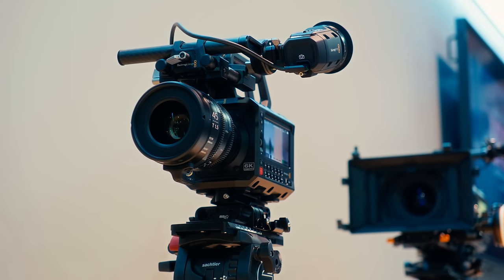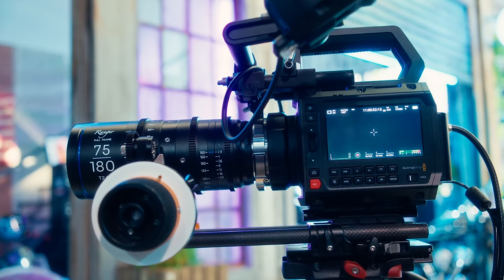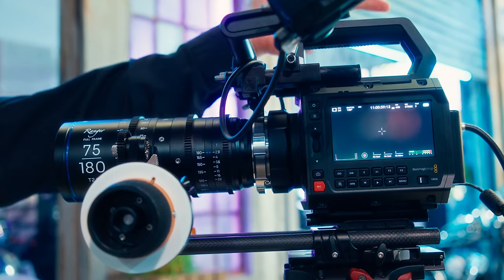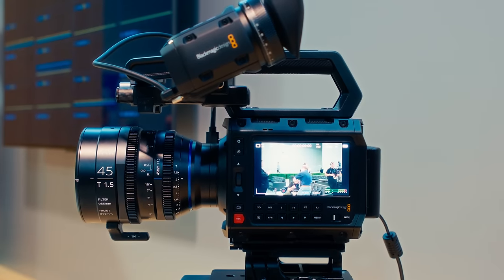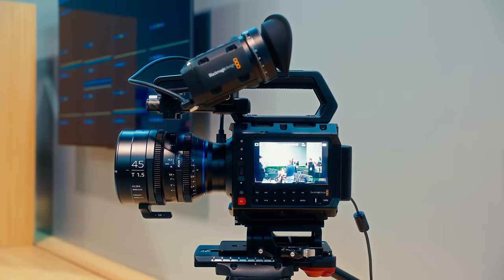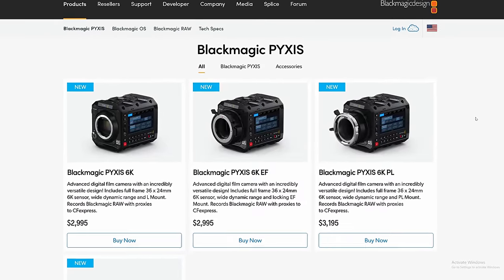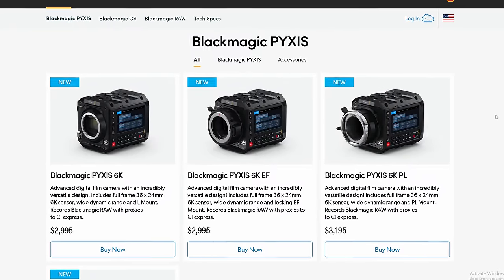Overall, my first impression is that Blackmagic seems to have delivered on the form factor that was asked of them by their community. People wanted a box style camera with their color science, relatively simple menu, and professional I/O. I don't really see this as a run and gun user camera and it's not really meant to be. It's for the indie filmmaker or film enthusiast who wants a camera they can rig out exactly how they want. For newcomers to professional video looking to buy their first professional camera, this looks like a solid starting point priced reasonably at $3,000. I can see this camera being a good platform to learn a lot of professional camera practices as you move up in your career.